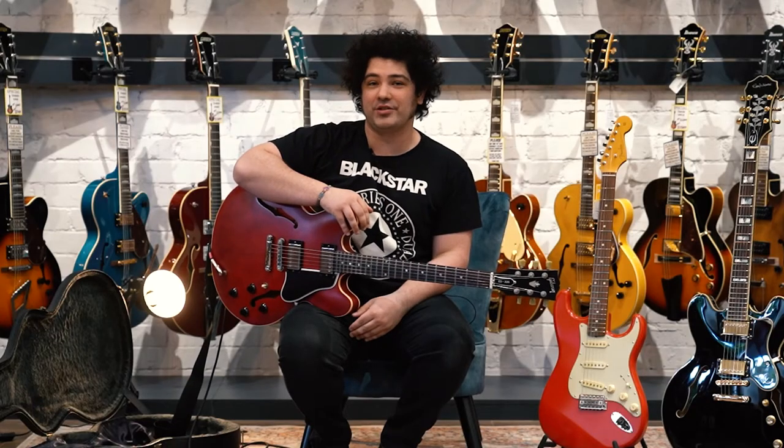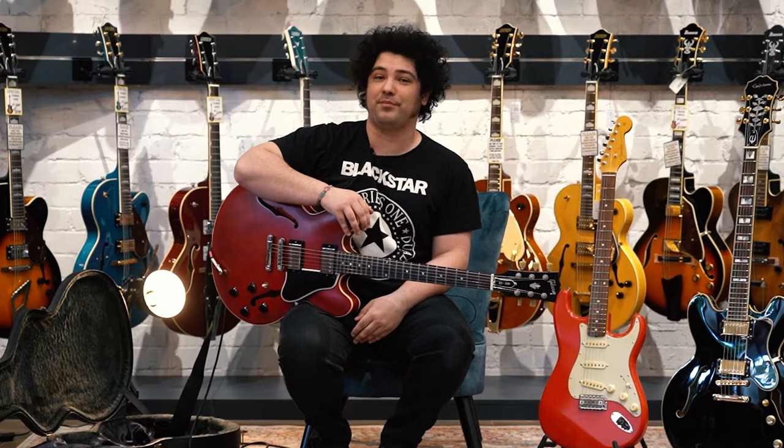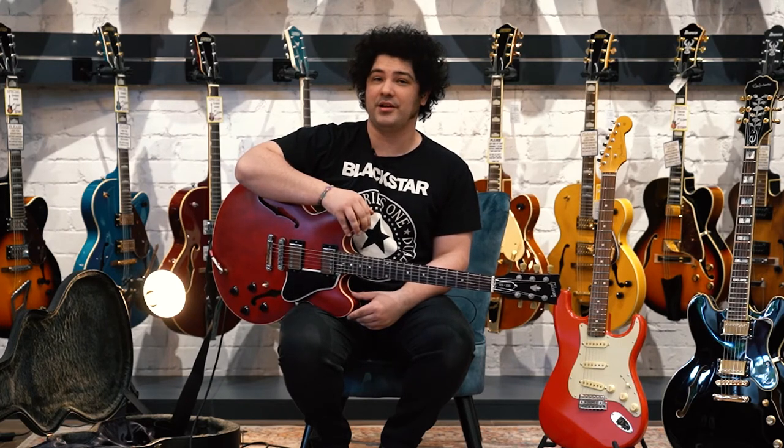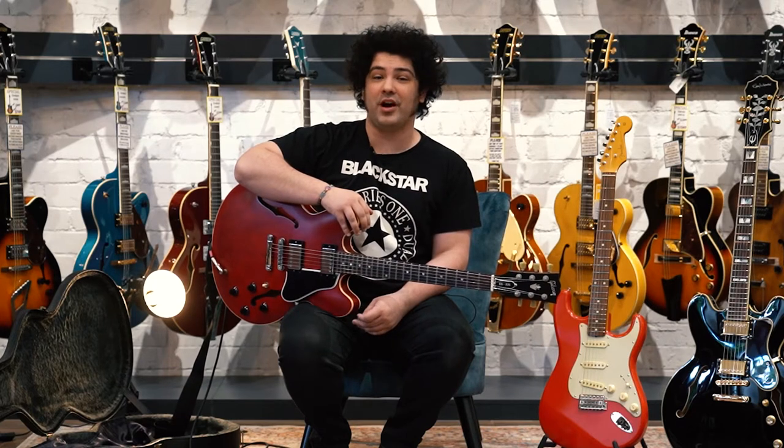Hey everyone, I'm Brendan from Taramara Music. You could probably ask anyone here at the shop and they'll tell you that I'm a huge fan of Blackstar. It's not just because they make amazing sounding amps — it's because every now and again they'll put their thinking caps on and come up with something that changes the game. They did it with their patented ISF technology, they did it with the ID cores, and they've done it again.